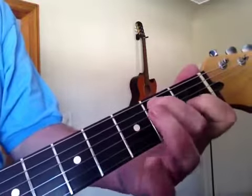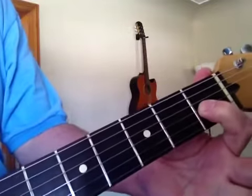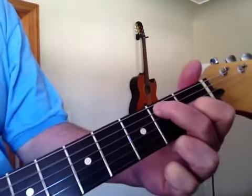Then he goes through the change — he goes to an E7th, which is your first finger on the G string, first fret. Then the A string, second fret, with your second finger.